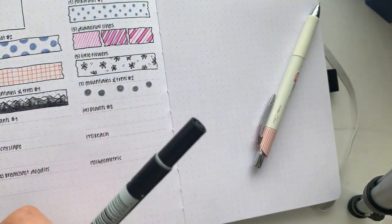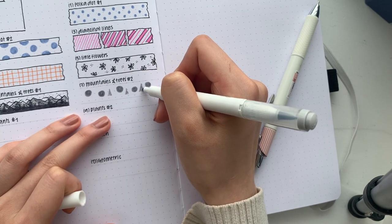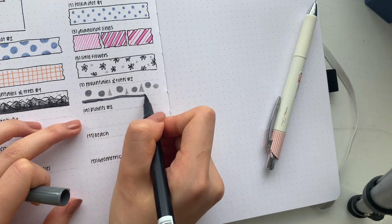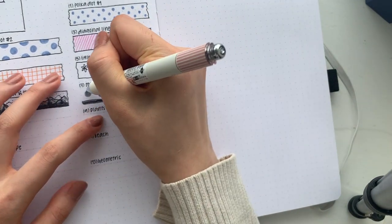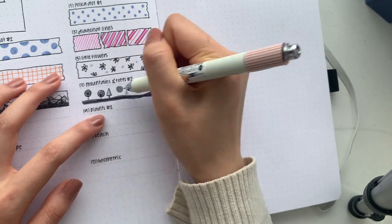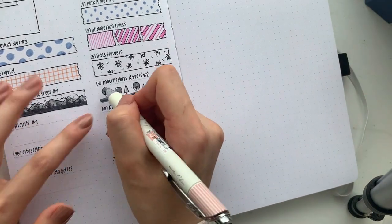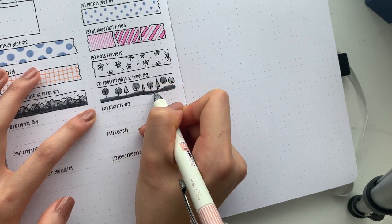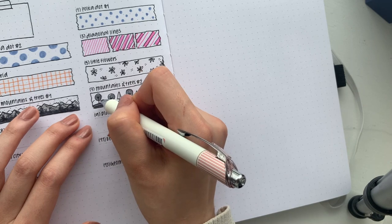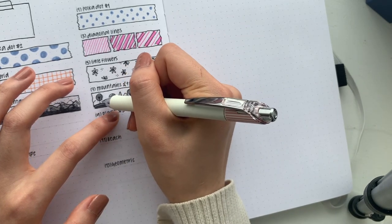Just drawing little blobs everywhere, using different shades of gray — you can use colors if you want. Then what you can do is roughly outline it and draw little sticks for tree trunks. I could probably spend five minutes on each washi design to make it look nicer, but we're aiming for speed today. I'll add mountains in too — just like that we have mountains and trees. You can also add little squiggles to signify a snowy mountain.